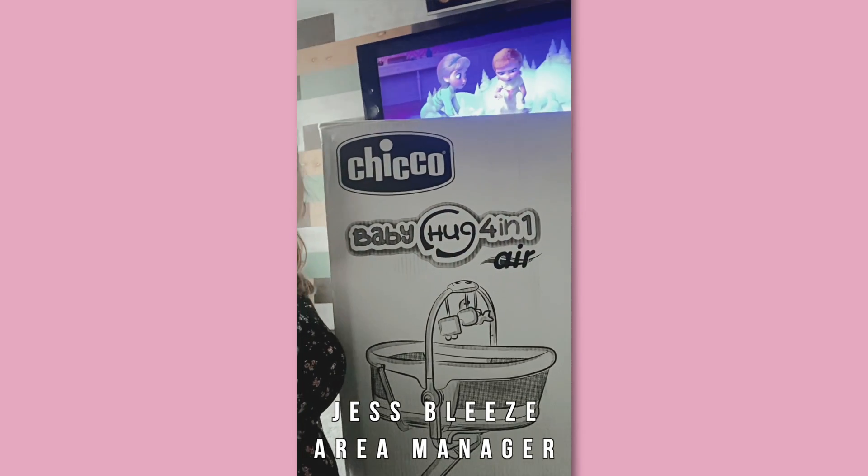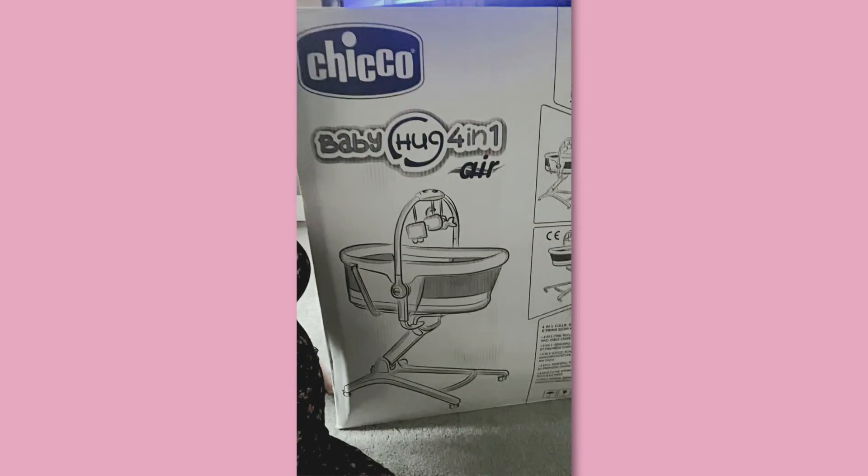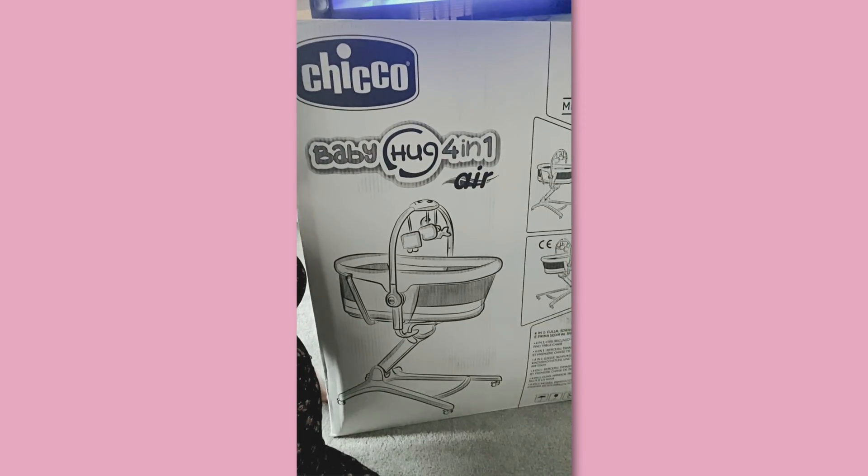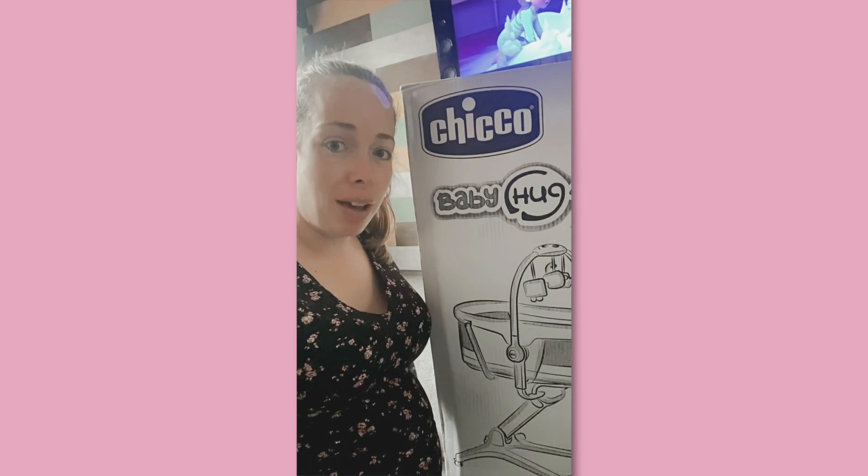This is the Chicco Baby Hug 4-in-1 in the titanium color. This is what I've been gifted from Chicco and I'm going to review it for you. As you can see, it's quite a big box, so it's going to take me a little while to build.